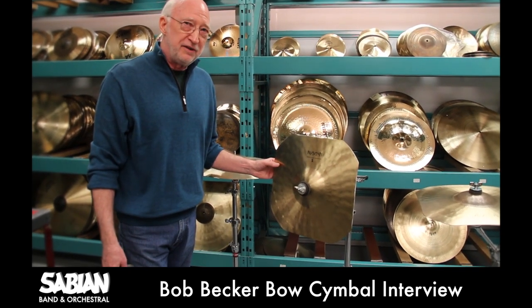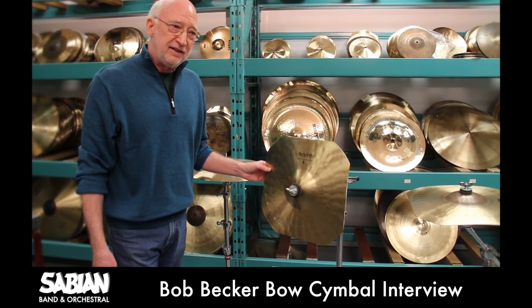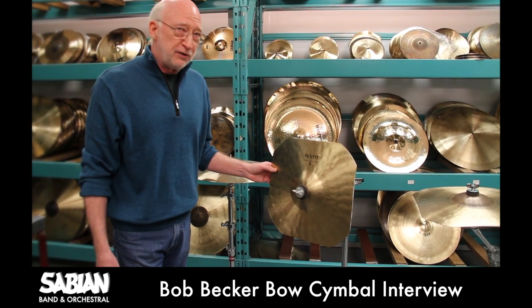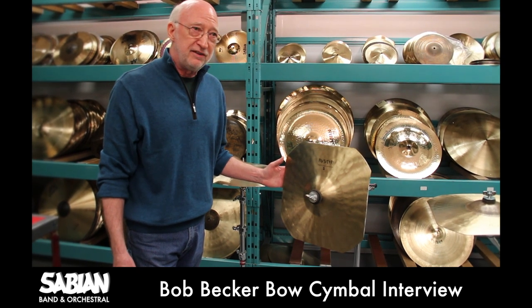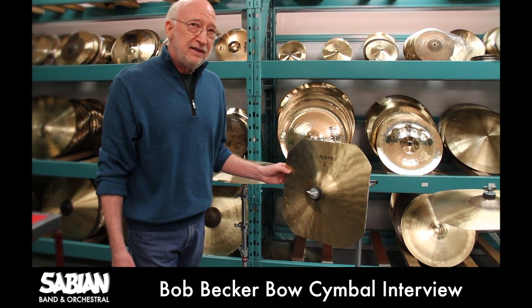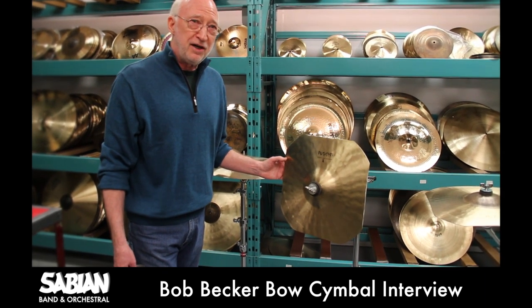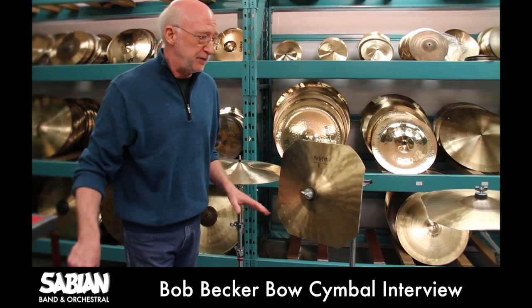A few months ago I was performing with the Toronto Symphony Orchestra and we were playing the accompaniment in real time to the Back to the Future movie. The score for that requires bowed cymbal sounds in at least six of the scenes and they go on for quite a long time. In addition, I had to play xylophone, concert tom-toms, and crash cymbals, so I had to have that entire setup in place.